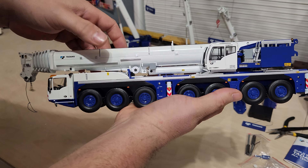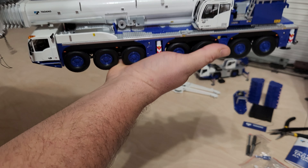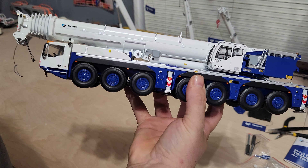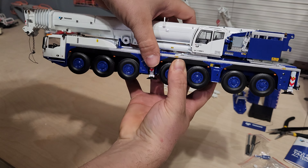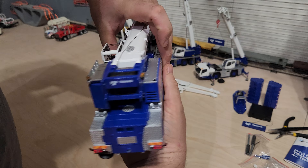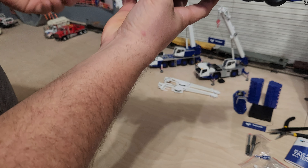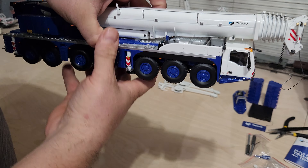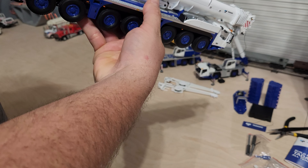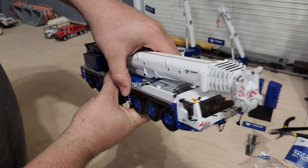Has about the same weight as the LTM 1350. Super detailed. More stuff falling off of it — the step is what fell off. Looks pretty good though.